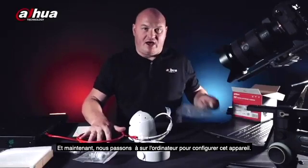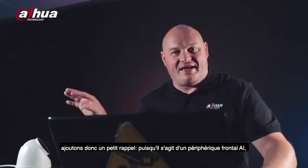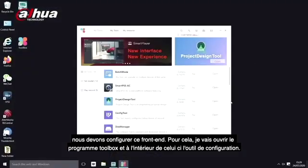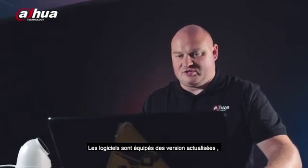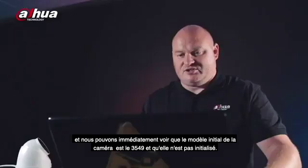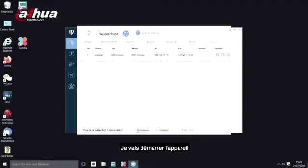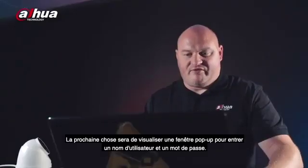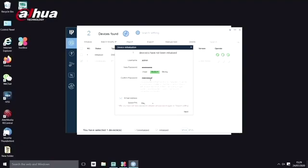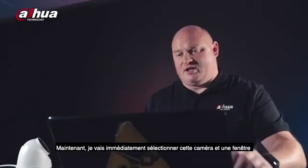Now switching over to the laptop to configure the device. Since it is a front-end AI device, we configure front-end. Loading the toolbox, under configuration tool we can see the model number 3549 and it is uninitialized. Cameras do not come out of the box with a password, so we have to enter one. I'll click on the device, initialize it, and I'm prompted for a username and password. Initialization is successful.